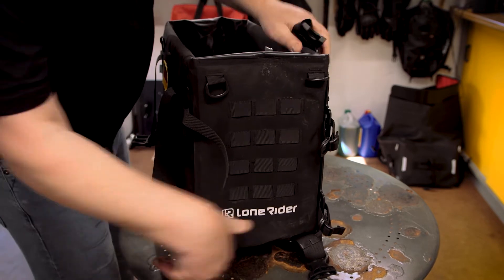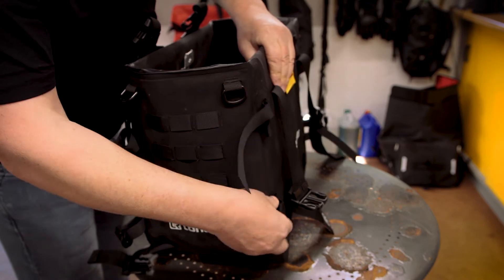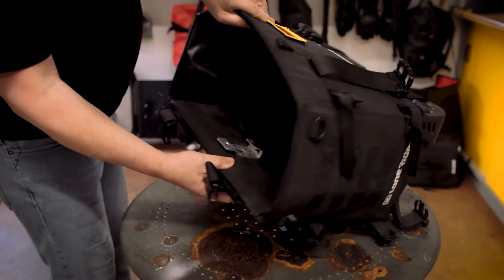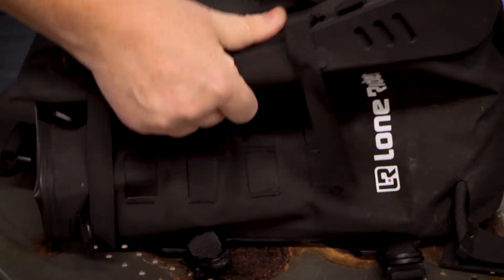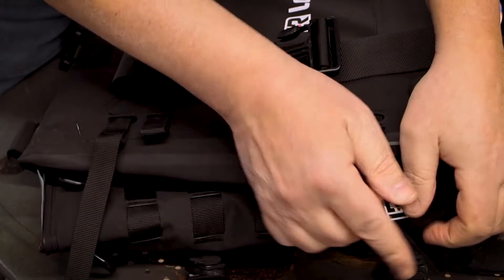So let's just do that. Pull it out on both sides. So then just lay it flat, push the sides in, push the bottom in, and there you have it.